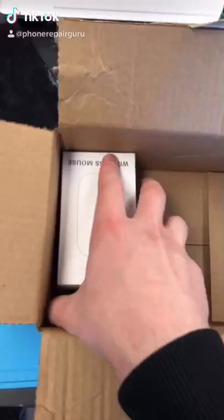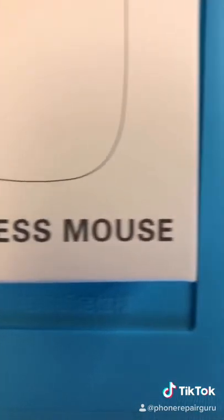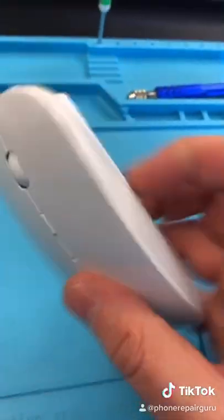We got another package. It's a wireless mouse — I know that because it says it right here: wireless mouse. I'm kind of scared because it's making like a rattling noise. I wonder if I broke it.